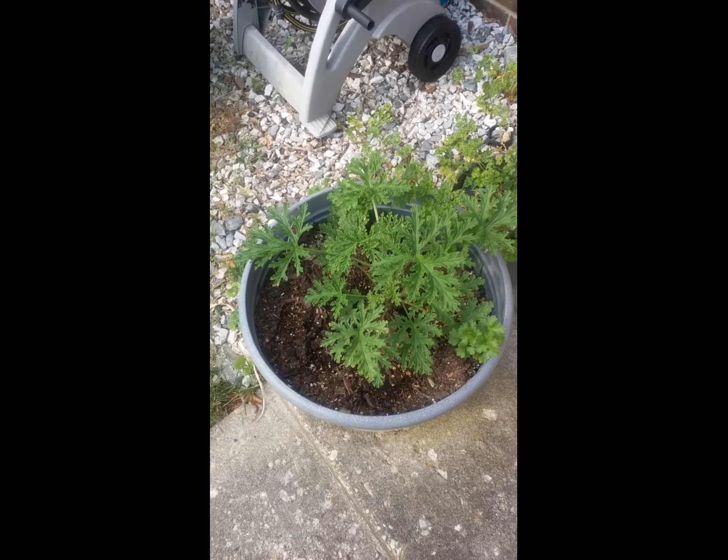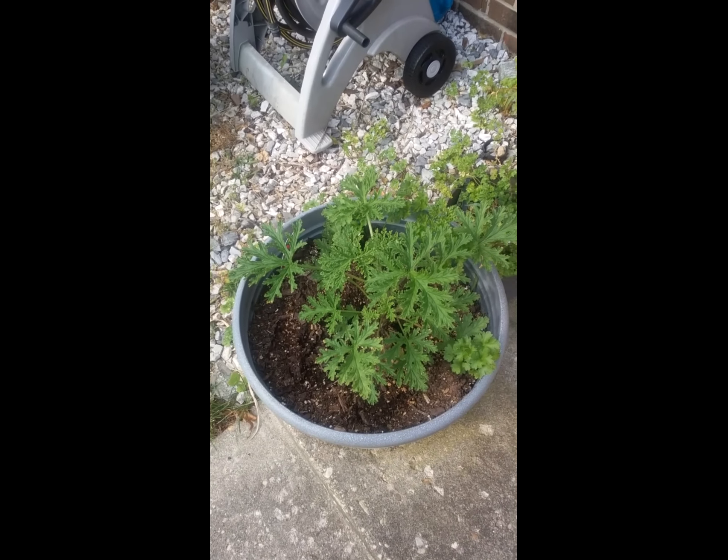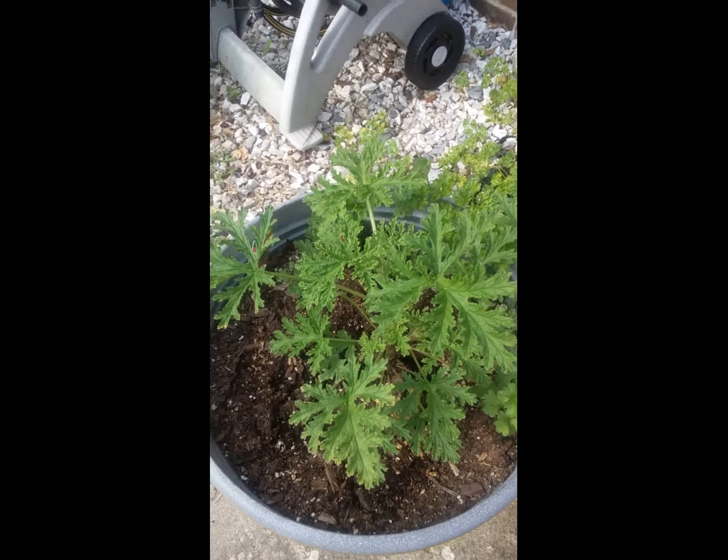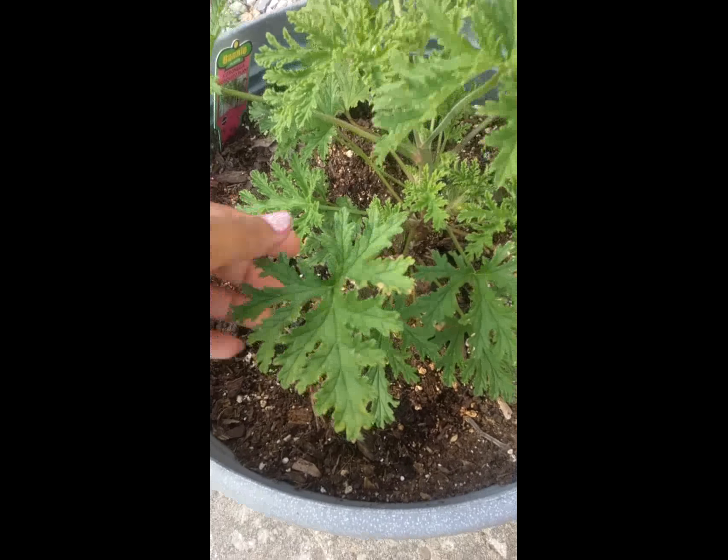I have a citronella plant here and I'm getting ready to go for a nice walk in the park. I'm going to take a few leaves off of my citronella plant.